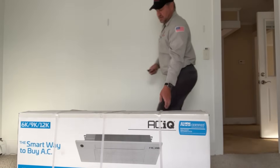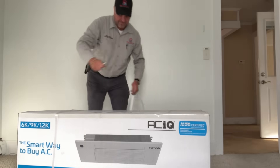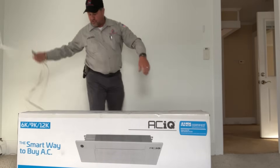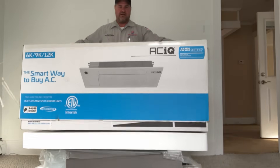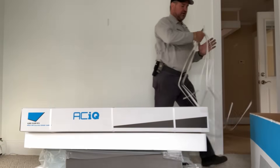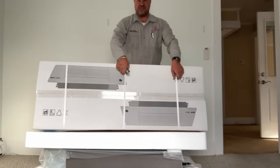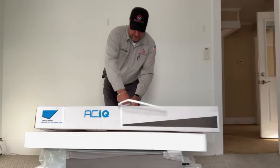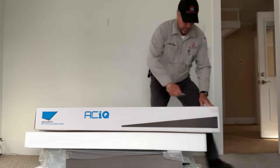As everyone knows, I am a huge fan of the ACIQ brand — it is affordable and they make ultra-efficient equipment. Right now we're unboxing. It looks like we have the ceiling cassette trim. Let's take that out of the box — packaging is very nice, very well protected.